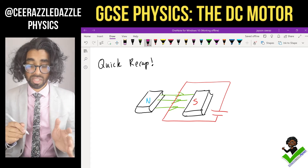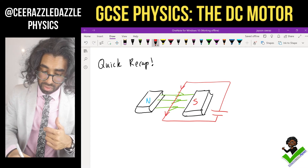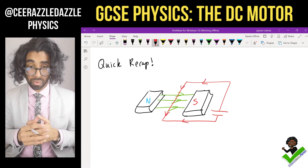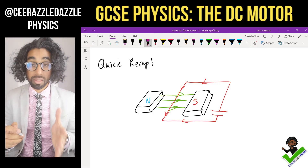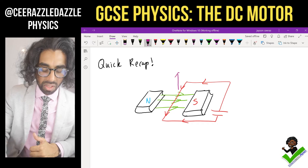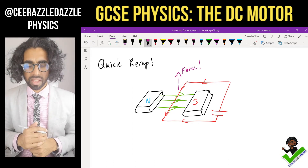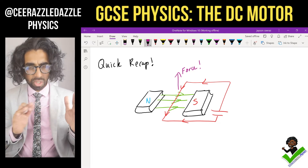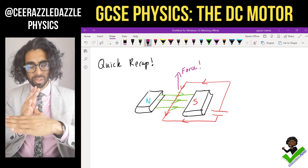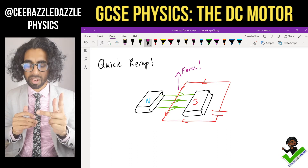When current passes through the wire, the bit that's in the field will experience a force — it will experience a force moving upwards. We did that in the previous lesson, so make sure you're happy with this. Current passing through a wire perpendicular to a magnetic field will experience a force; you can work out the direction with Fleming's left-hand rule.